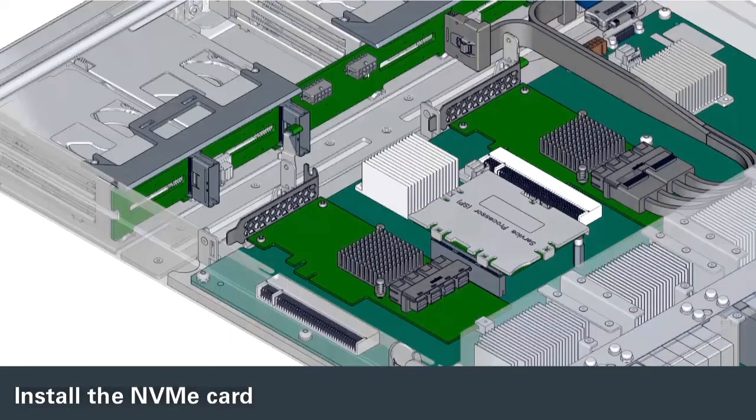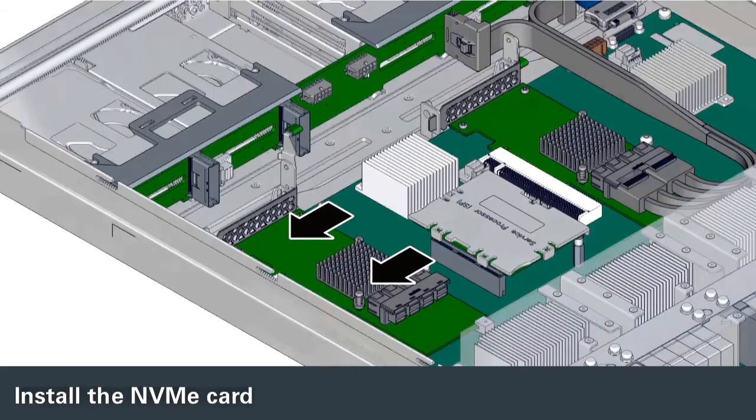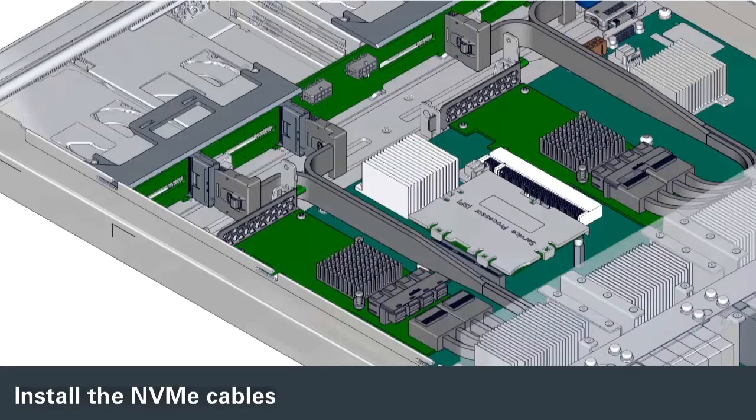Align the NVMe card with its connector on the motherboard. Insert the rear edge of the card into the corresponding tab on the motherboard. Insert the card sideways into its connector on the motherboard. Install the cables.